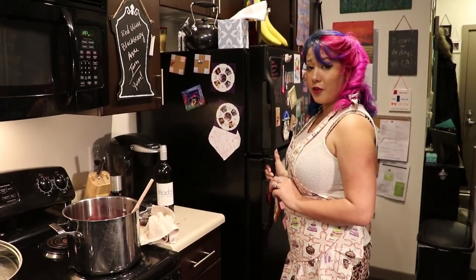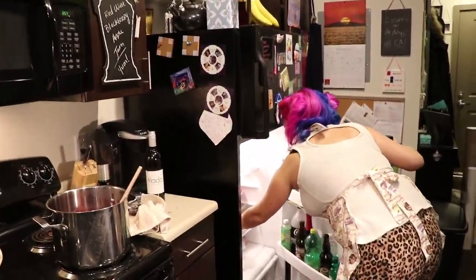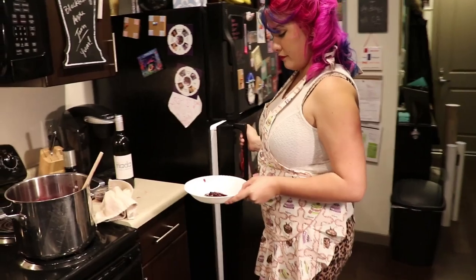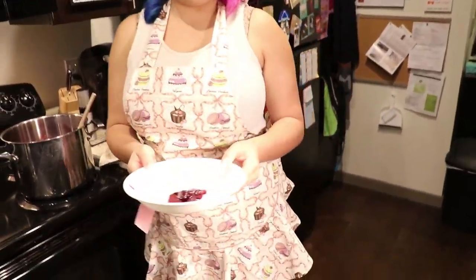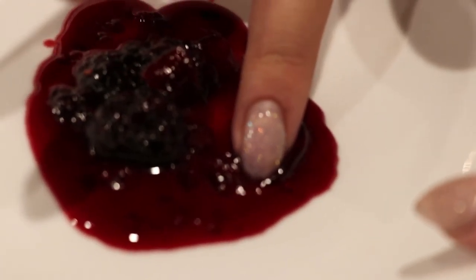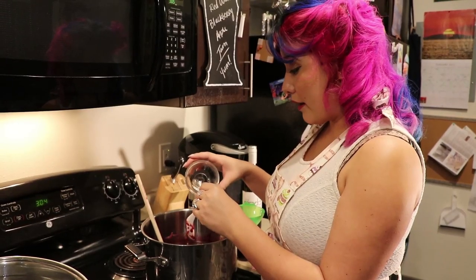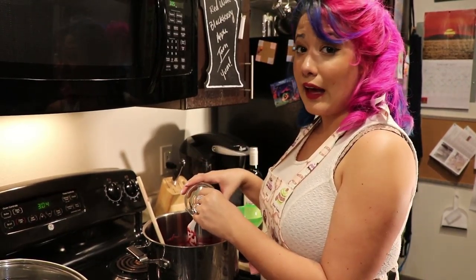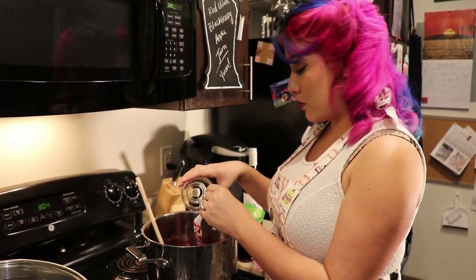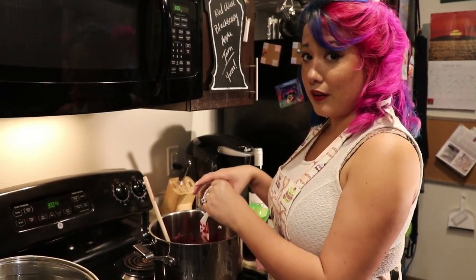Now that our timer's gone off for the wrinkle test, we'll go ahead and pull out our plate. You stick your finger into the jam — you notice how the jam wrinkles up, which means our jam is ready to go. I've gone ahead and poured the last ounce of wine into the jam to ensure that there's a little bit of wine that hasn't been cooked out.